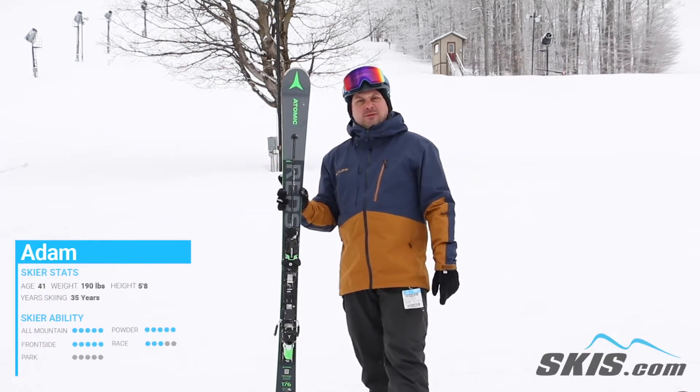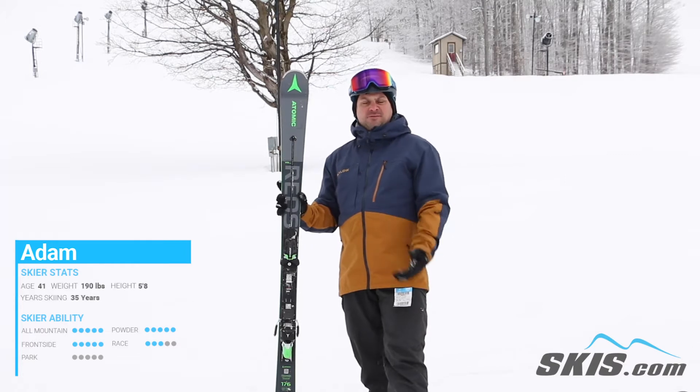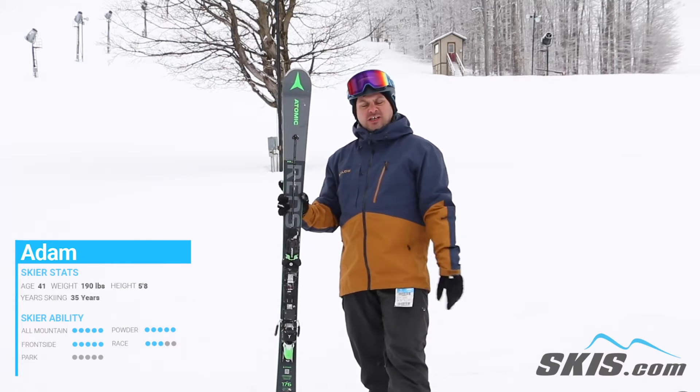Hi, I'm Adam. I just got done skiing the Atomic Redster X9. This is a phenomenal carving ski for your advanced to expert level frontside ripper.